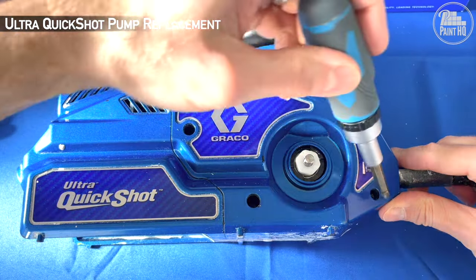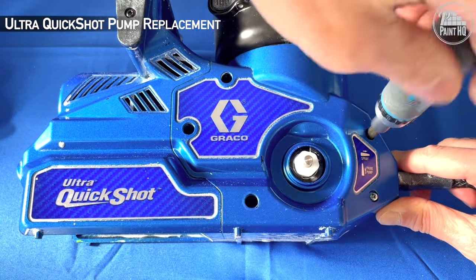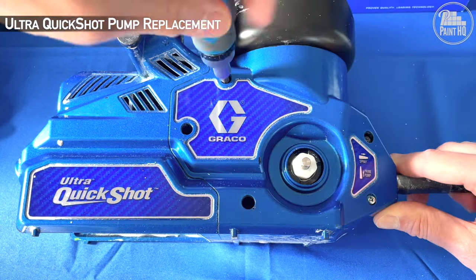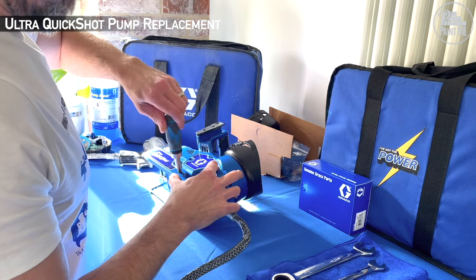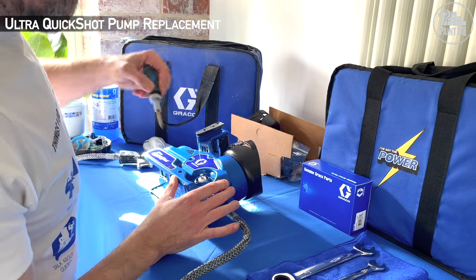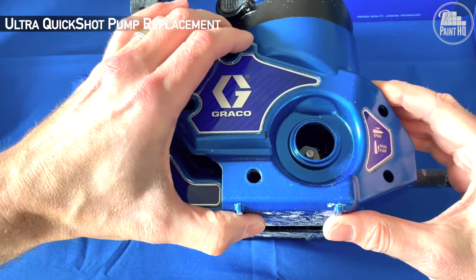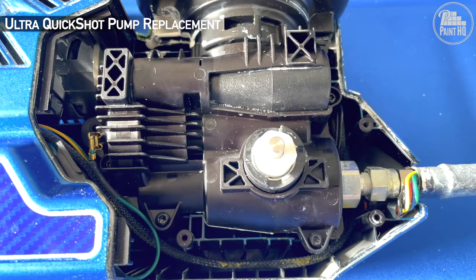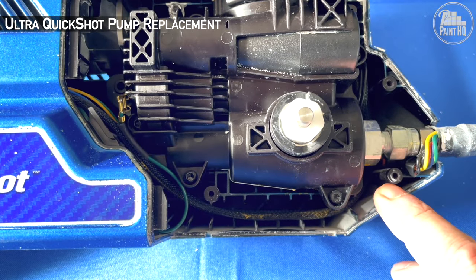Remove the five screws from the enclosure cover. The pump is an easy replacement. For me, the important part is remembering the route the electronic cable takes — it could be so easily snagged on the case or by a screw. Note its route is underneath the hose.